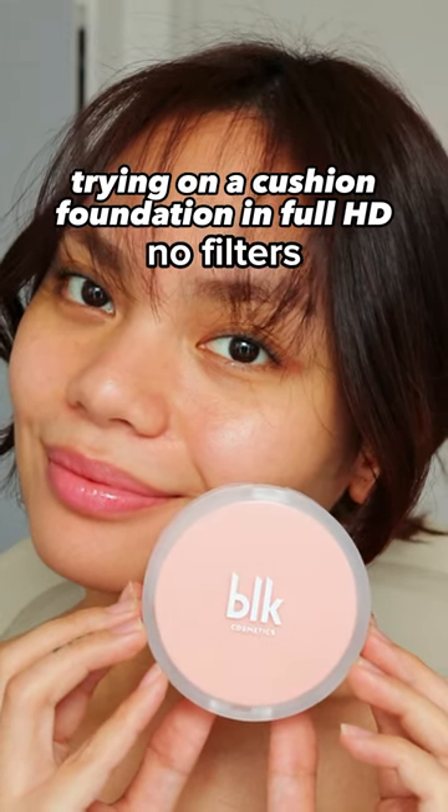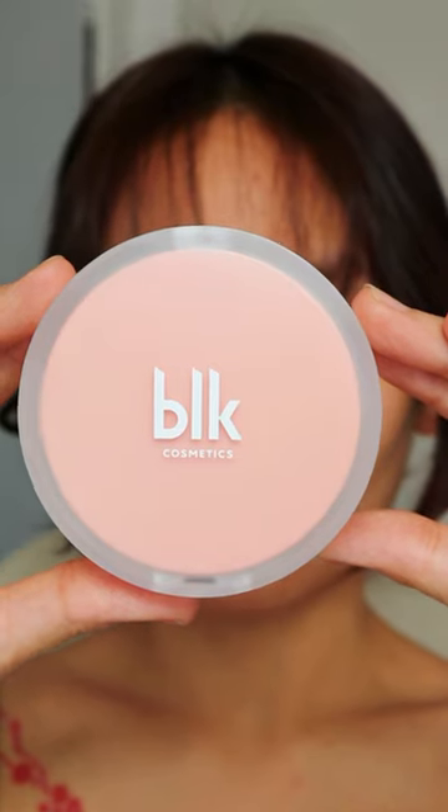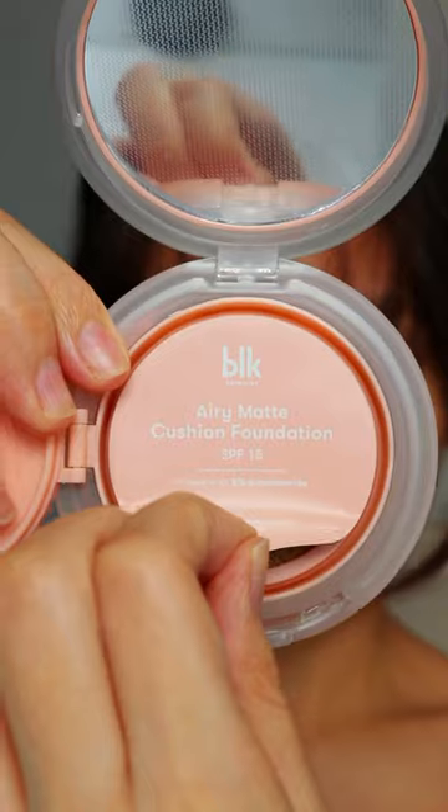This is what a cushion foundation looks like on real skin, no filters, in full HD. Today we're trying the BLK Airy Matte Cushion Foundation in the shade Butterscotch on bare skin. We won't be using any primer today, just skincare, because I want to test a foundation by itself.